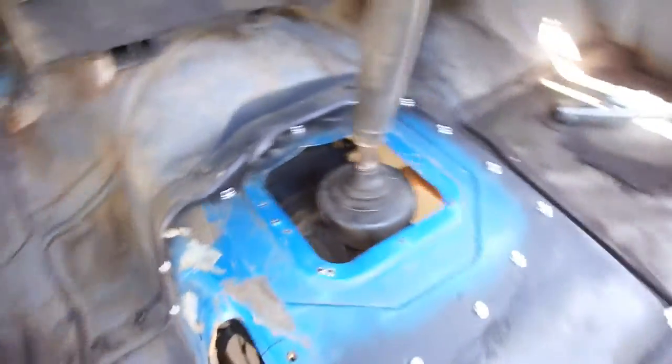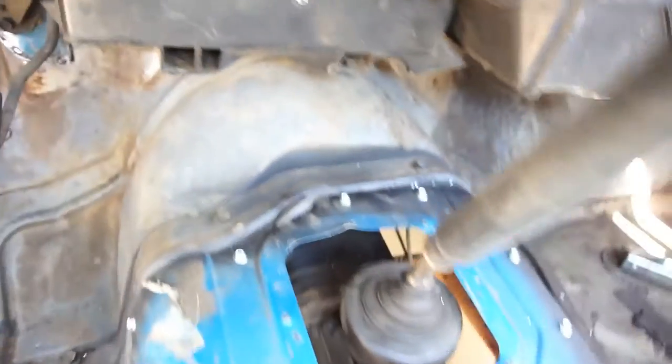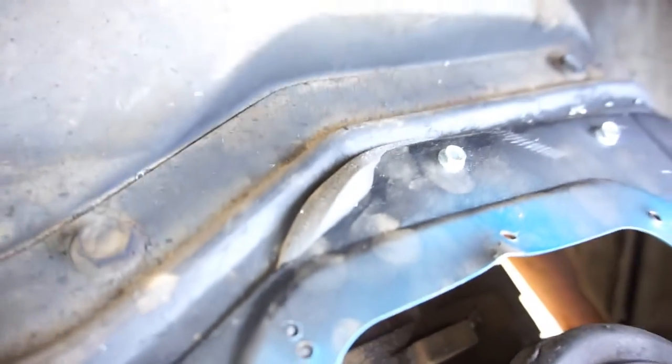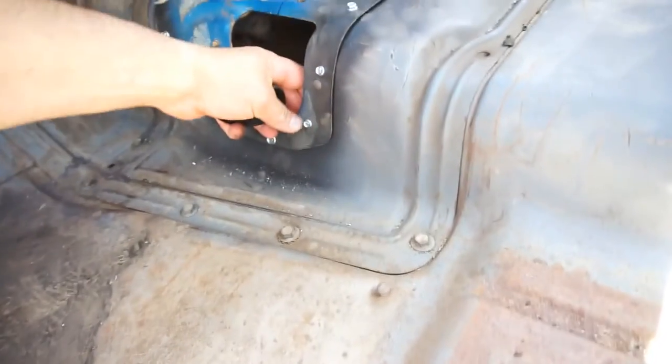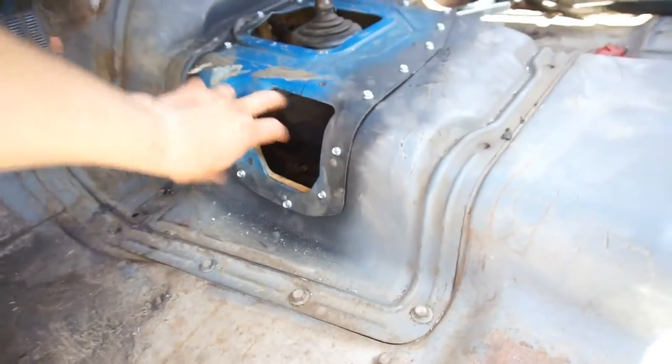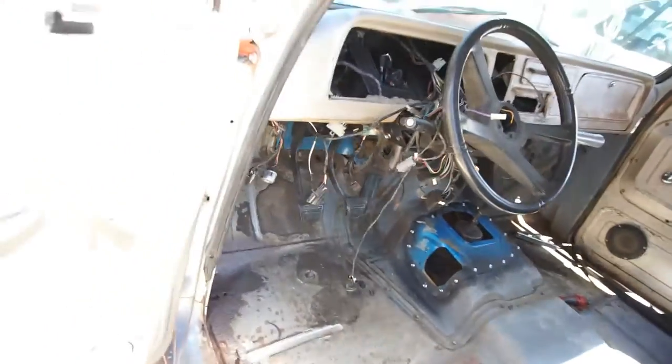Alright, we got the floor pan installed. That's the weatherstrip I ended up using — got everything in. This little bracket is for the four-wheel drive shifter.